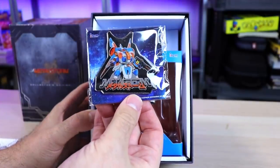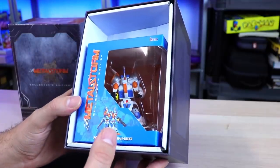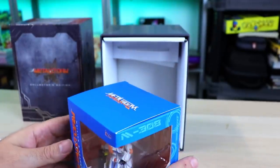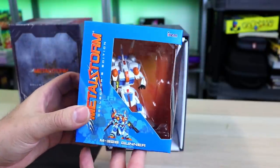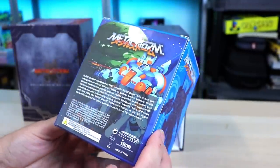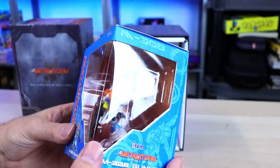Oh, look at that big pin — that's a hefty pin. Before I recorded this, I put this box on the scale because it was pretty damn hefty, and it was about two pounds, just slightly under. One of the coolest things is you get the M308 Gunner figure. That is really nice. They went all out with this release.